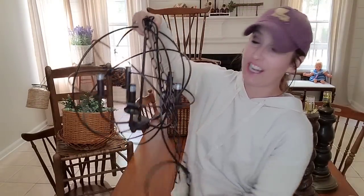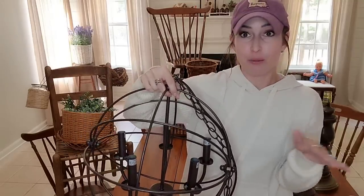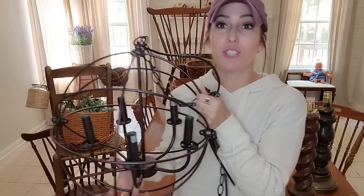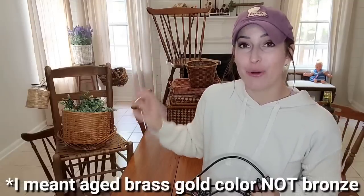Look at this light fixture that I thrifted - $35. This was at a garage sale. It was a little bit later in the morning. She had $40 on it, so I asked her what was her best price and she said she could do $35. It comes from Home Depot and it had never been used. I'm going to put it in my foyer. There is a light there now but I think it's way too small for the space. I really want to go with all rounded light fixtures for my main light fixtures - the one in my dining room, the one in my foyer, the one in my living room. I want them all to be round and the same finish. So this will definitely get painted. I'm thinking of doing like an aged bronze look, and I think that will tie in nicely with everything I have going on already.